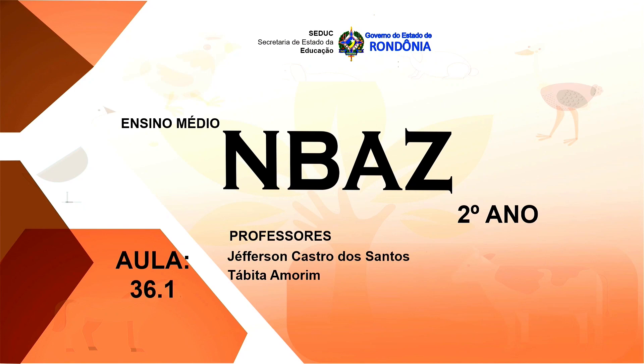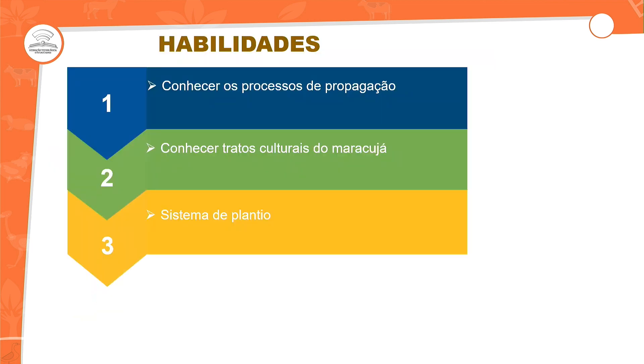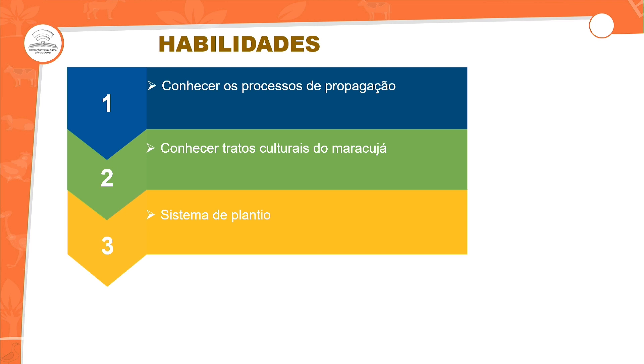De olho na tela. Na aula 36.1, nós vamos falar sobre essa introdução para resgatar o que foi falado na aula 35. Nós temos uma particularidade sobre as propagações — dentro de propagações, nós temos um leque. Vamos direcionar qual é a propagação ideal para a cultura do maracujá, falar também sobre plantio, poda, que é importantíssimo, e o sistema de irrigação e adubação. A habilidade de conhecer os processos de propagação, o trato cultural para o maracujá e o sistema de plantio. Vamos lá?